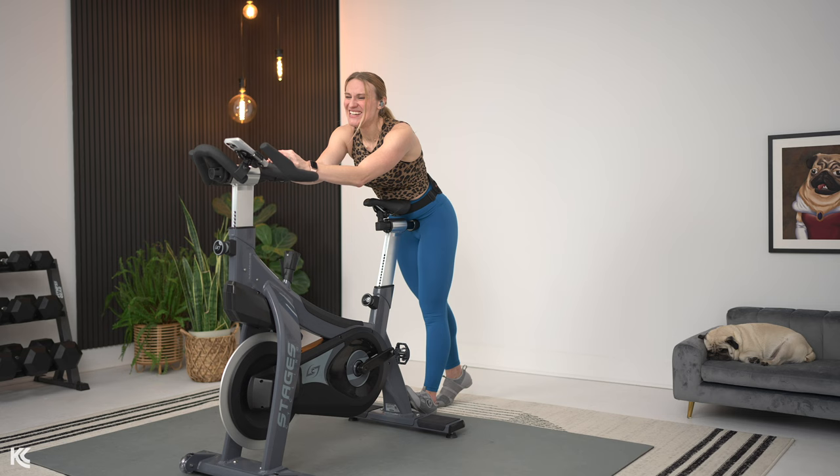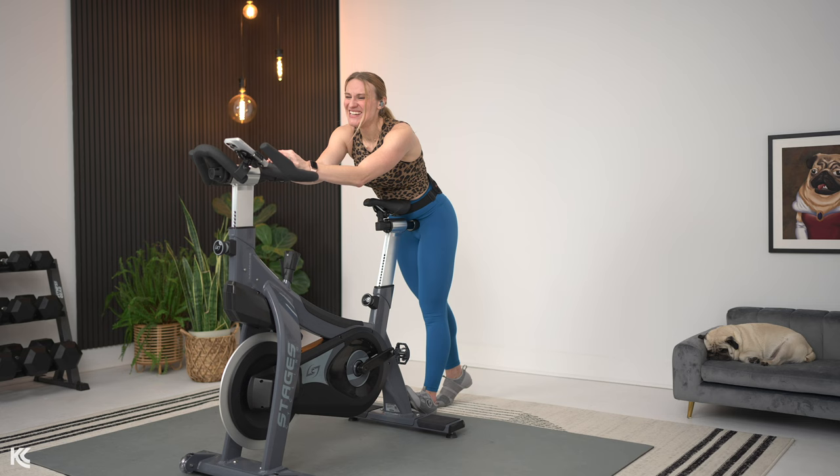Let's bring it up here in three, two, and one. This was so fun — I'm so glad we can stretch together. Stay consistent with your stretching, with your training, and you are going to see the most amazing improvements you've ever seen in your life. I love you so much. Thanks for stretching with me. Thanks for having dessert with me. I love ya.